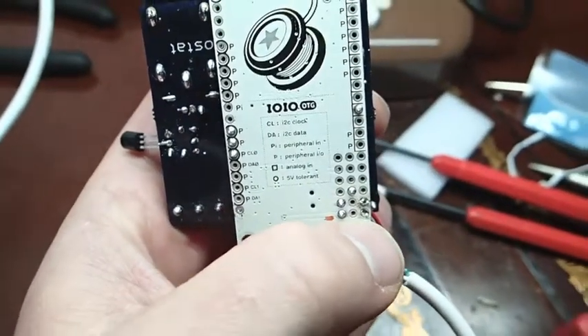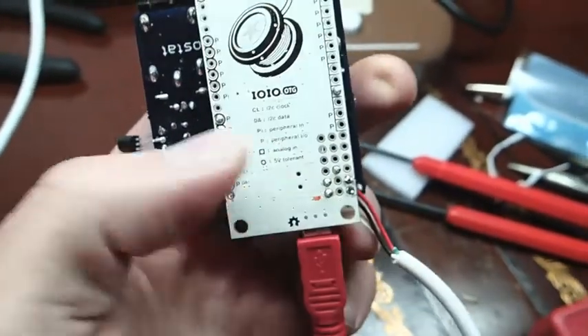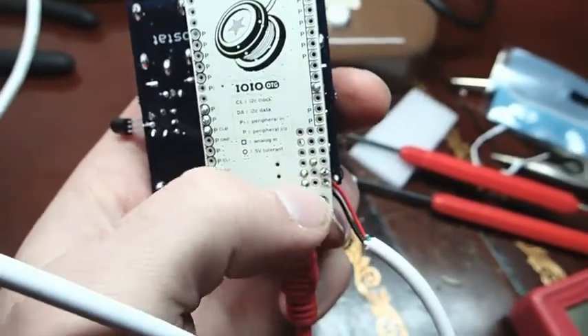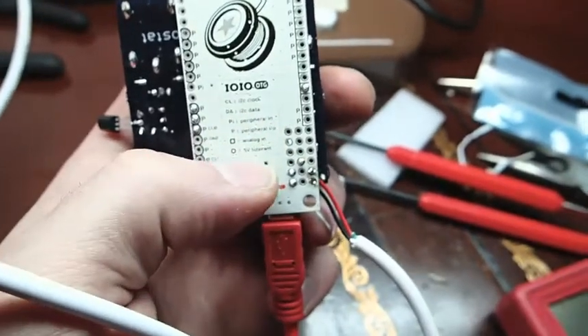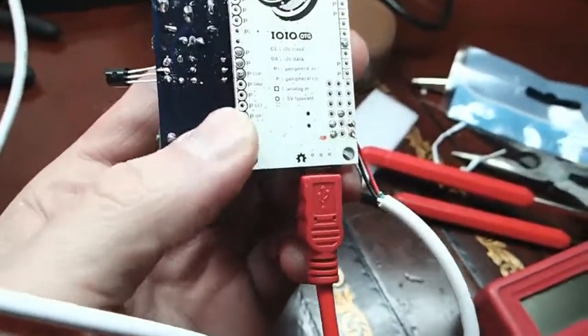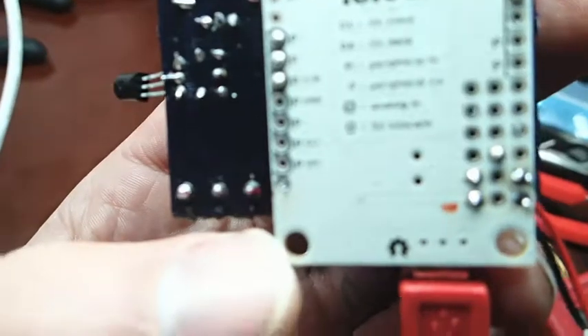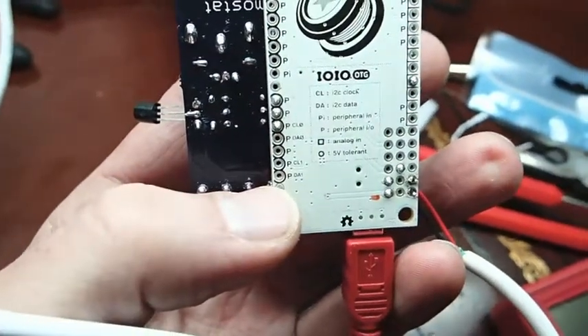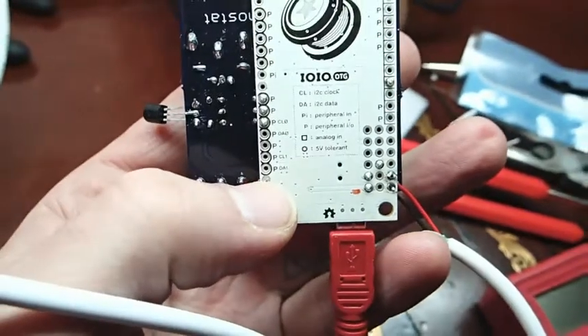I have it hooked up to the VIN, which is the positive, and then this is a ground — there are a couple different grounds on the board. A ground is a ground, so it doesn't matter which one you go to. Actually, on the website they recommend going to this ground here, which, as you can see with the solder on there, I did try it.